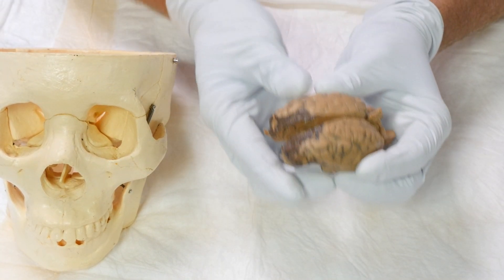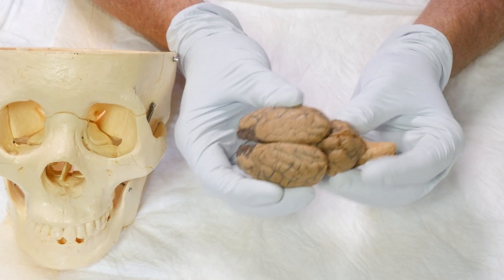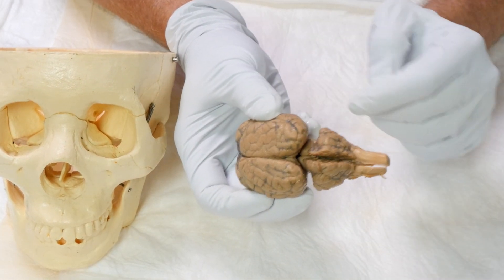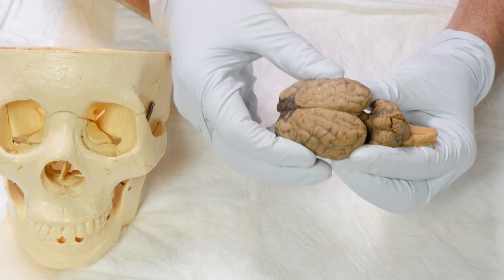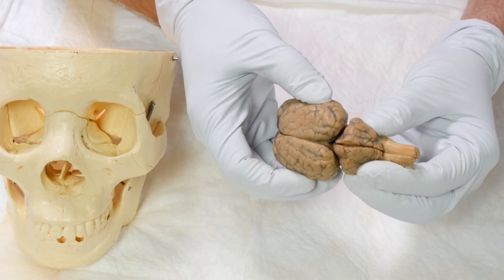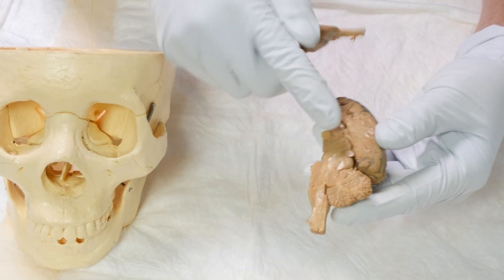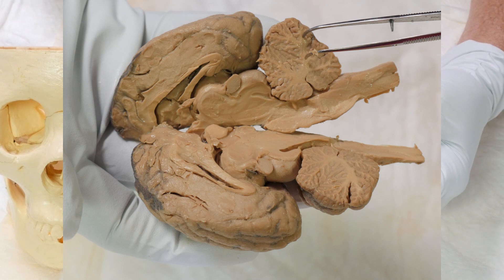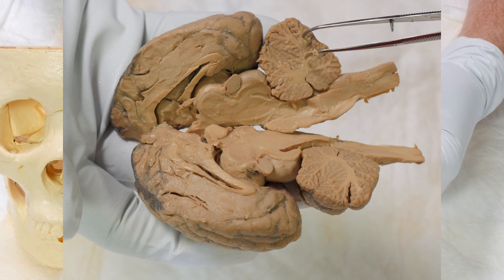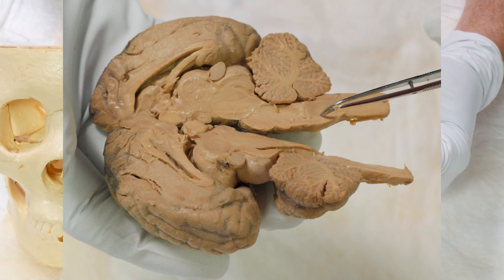With that in mind, quick reminder: when it comes to your brain itself, you've really only got three parts — the big part, the little part, and the thing in the back. The big part is your cerebrum. The little part is your cerebellum. And interestingly, if you look at the cerebellum from the inside, it looks like a tree — that's because it means arbor vitae, otherwise known as the tree of life. And down at the bottom is your brain stem.